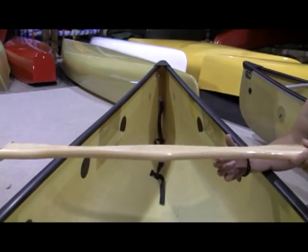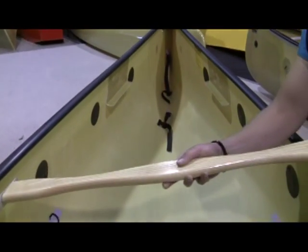Next up in the installation is installing the thwart. It doesn't matter which thwart you've got, as long as the holes are going to line up when you go to assemble it.